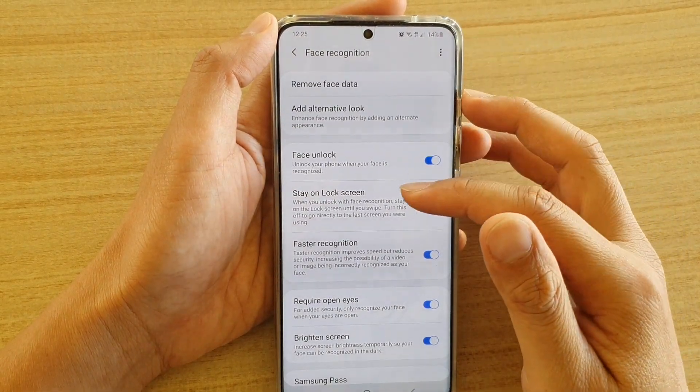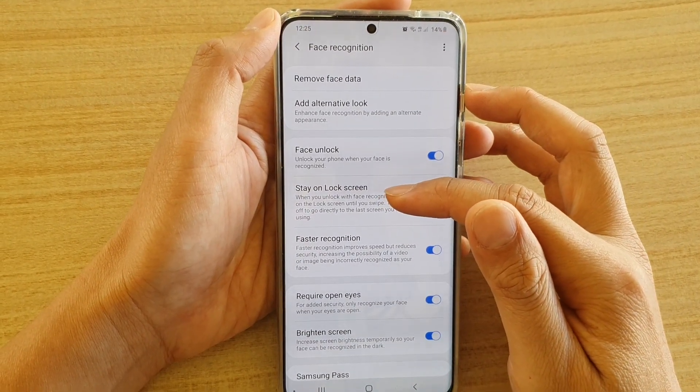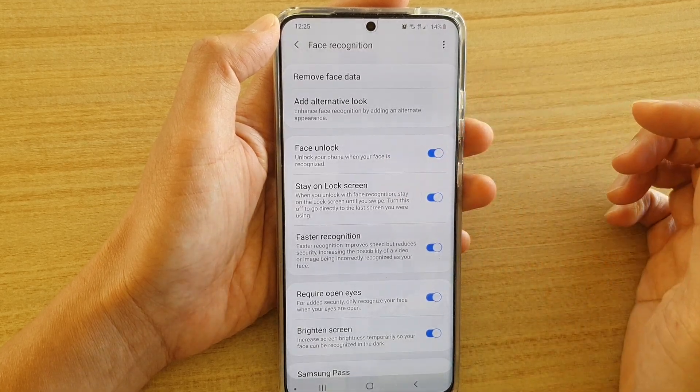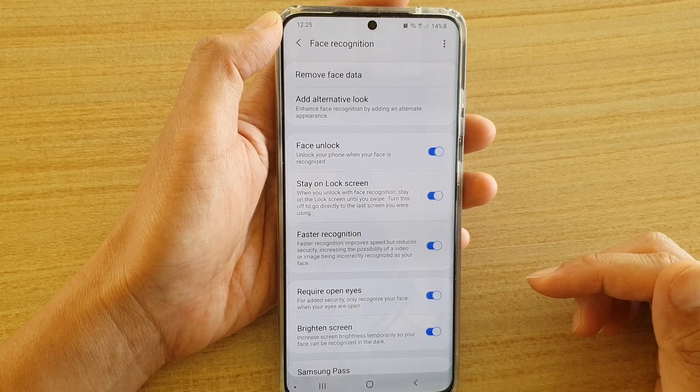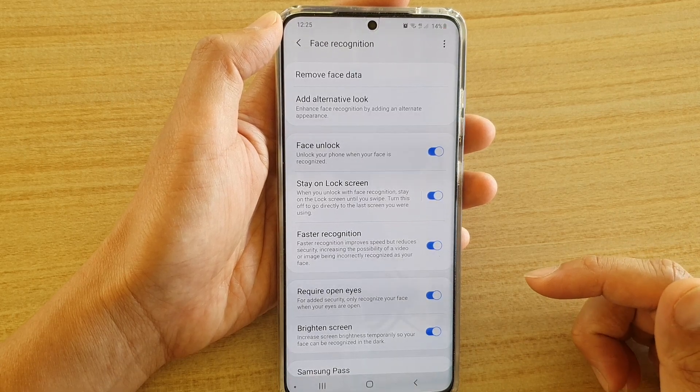How to enable or disable stay on lock screen after face recognition or face unlock on the Samsung Galaxy S20, S20 Plus, or the S20 Ultra.